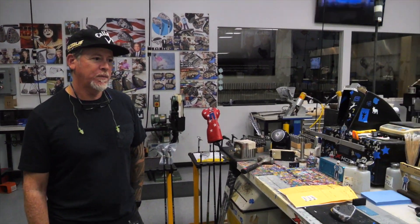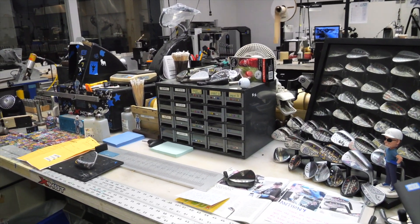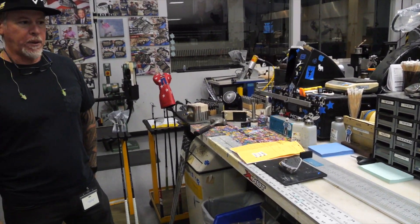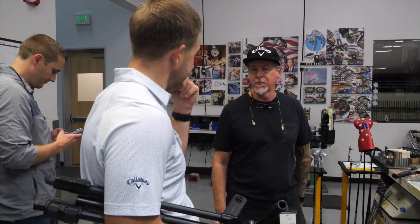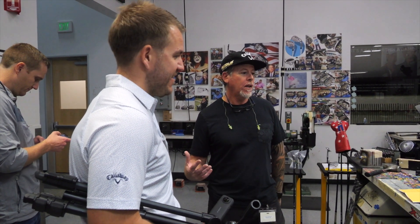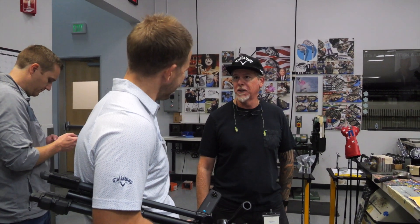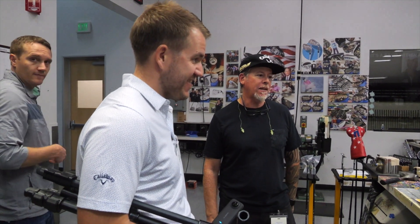Are you coming up with the designs, or is it the players? Originally I would come up with the designs. Then once players saw the work out there, and with social media, they'll send me a message like, hey, I just talked to our tour rep, I just ordered new wedges — can we do this? And we'll kind of work out a plan together. So some of it is their idea, and some of it is me — I'll get a lot of requests that just say something cool, something colorful, whatever he wants. That's my favorite, where I can just kind of come up with something.